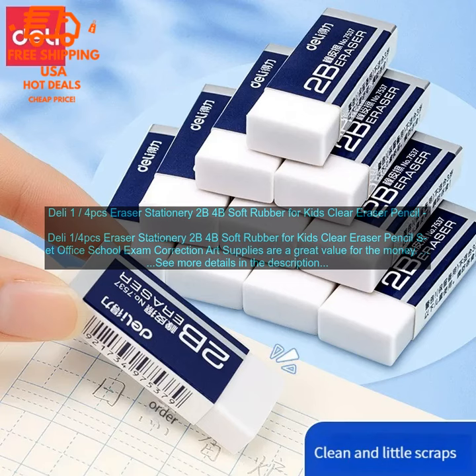Deli 1/4pcs Eraser Stationery 2B 4B Soft Rubber for Kids Clear Eraser Pencil Set, Office School Exam Correction Art Supplies.